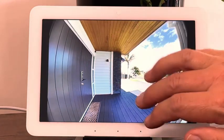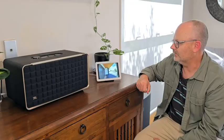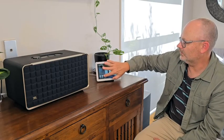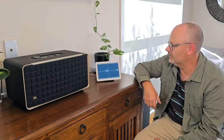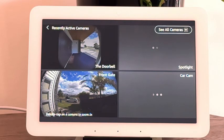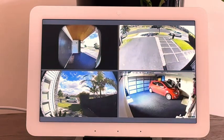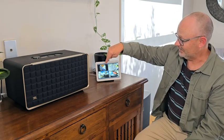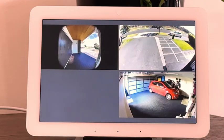You can even talk to someone at the door by touching the mic button — that's really cool. You can do a multi-camera display showing all your cameras at once, though I've found sometimes this works and sometimes it doesn't. You never know which camera will come up. In this case they all came up — there's the Ring doorbell, a D-Link one, another D-Link, and a Ring one on the gate. But then one mysteriously disappeared — who knows why.